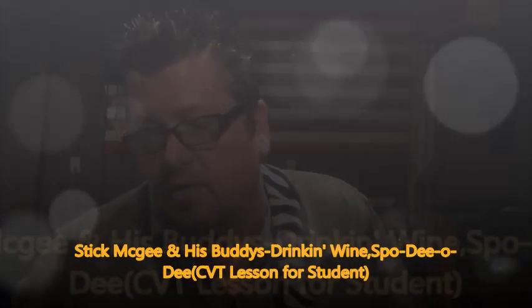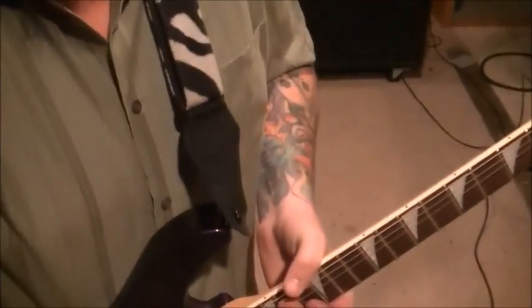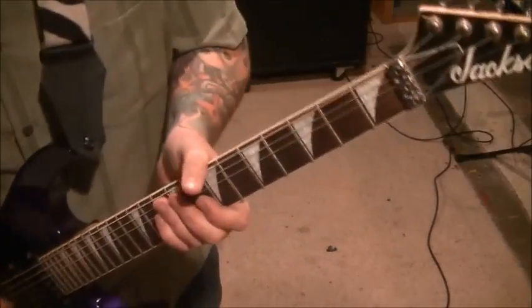I got a CVT lesson from Stick McGee and his buddies. The song is called 'Drinkin' Wine Spodee Odee.' This came out in 1949. This is for one of my CVT students. The chords are fabulous. When you listen in deeper, it's doing a little more than on-the-surface blues stuff. Everything's notated and time-stamped, so you'll be able to match it up. Standard tuning. They're using an acoustic, but my acoustic's inoperable at the moment, so I'm just doing clean channel on my electric.